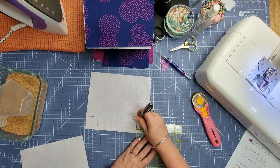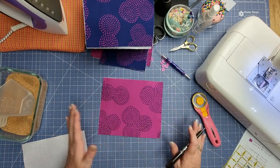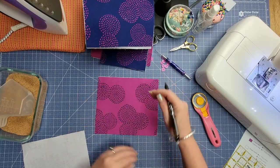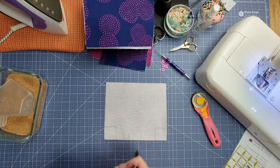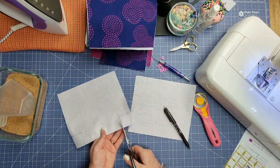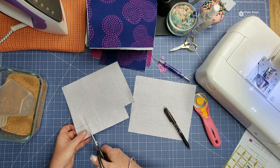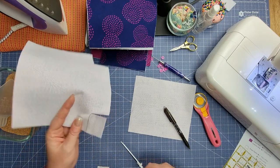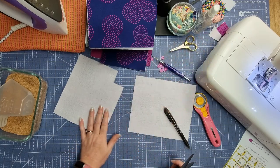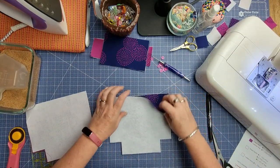One and a half inches on both sides, and you're going to repeat that for both lining pieces and both exterior pieces. If you have directional fabric, make sure you're doing it at the bottom of your fabric. This fabric isn't directional — it's just a pattern that doesn't matter which way it goes. But if you have a little puppy dog or something that needs to be the right way up, you want those marks at the bottom.